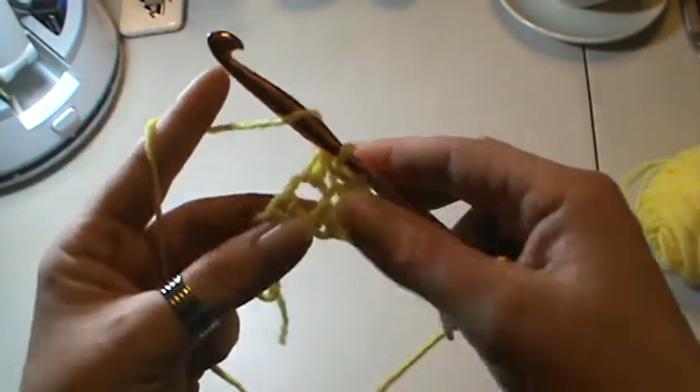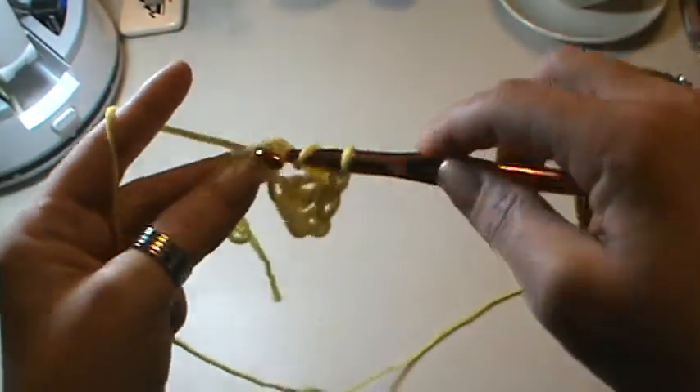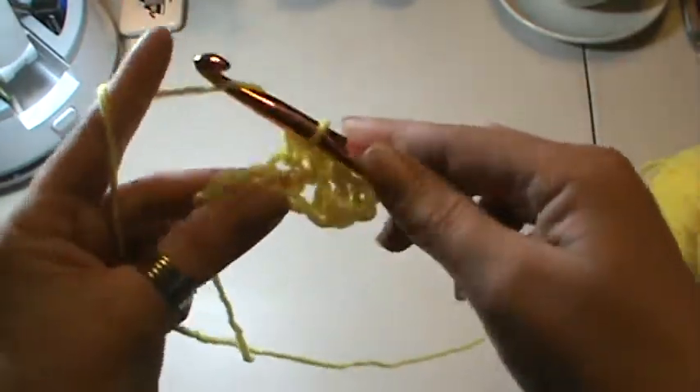We'll do it again — yarn over, into your next stitch, yarn over, pull through three loops, yarn over, pull through all three. And you're going to keep doing that.